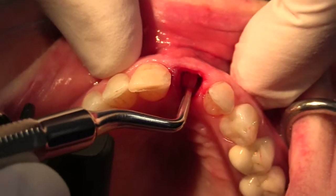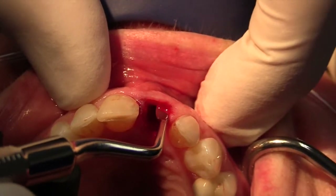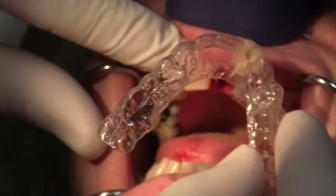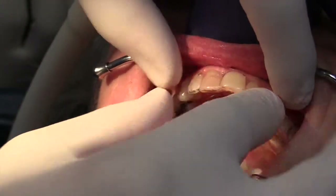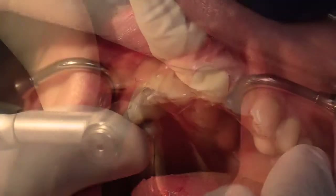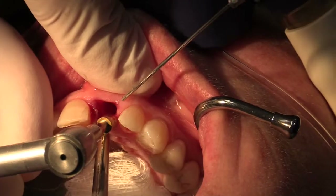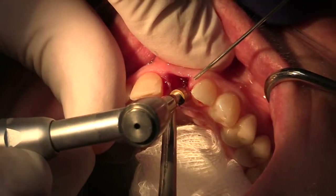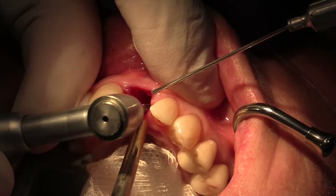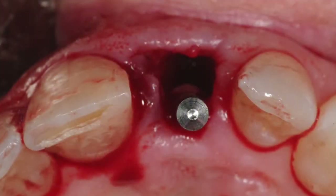So now with complete preservation of the alveolar bone, we can proceed with immediate placement of a dental implant. First, we'll place our prefabricated surgical guide, which in this case was a duplicate of our transitional appliance. The initial pilot drill is placed toward the palatal aspect of the socket. This is critical as we want to position the implant slightly palatally to create a thicker tissue biotype on its buccal aspect.